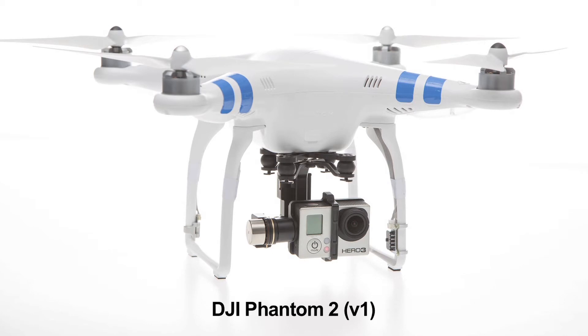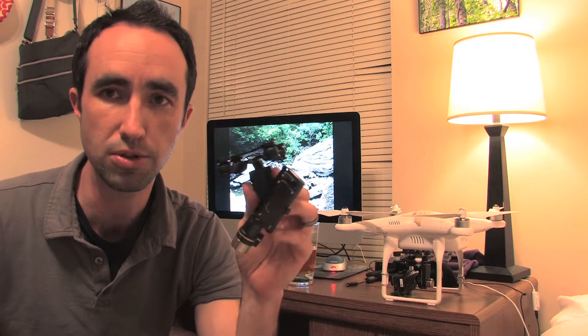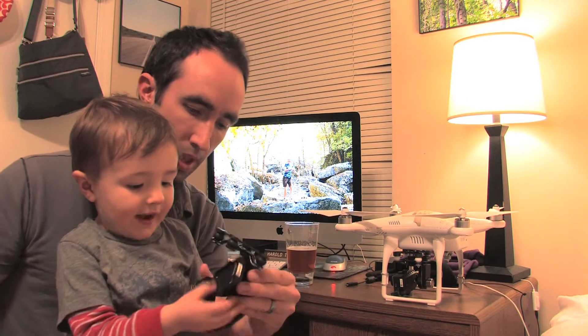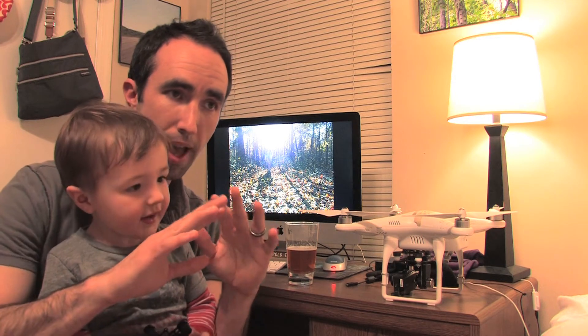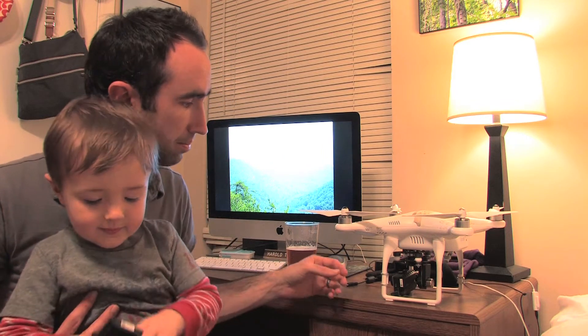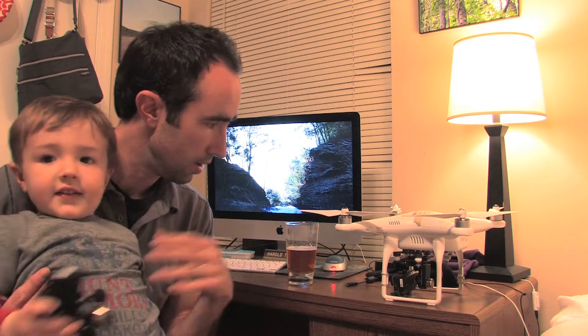I have a Phantom 2, version 1 — the one most people online refer to as the old version. For over a year I've been using the H3-2D gimbal. This is Wilson. The H3-2D gimbal has worked absolutely perfect — even after a couple of crashes, I was able to bend it back and never had a problem. I recently upgraded to the GoPro 4.